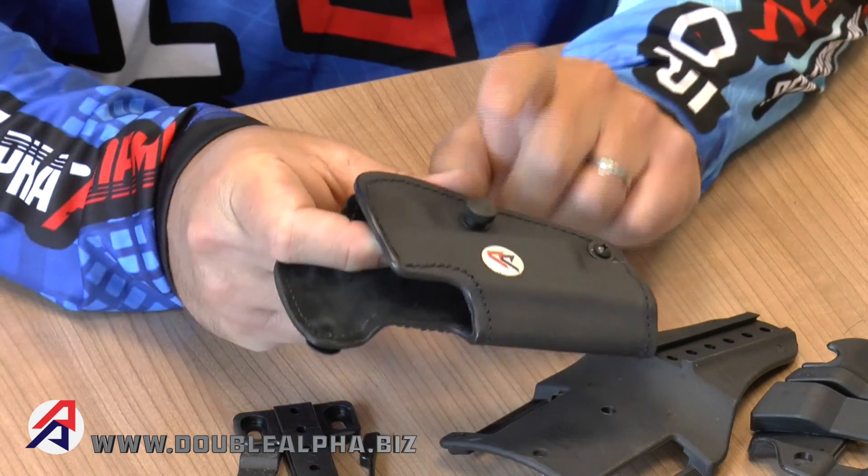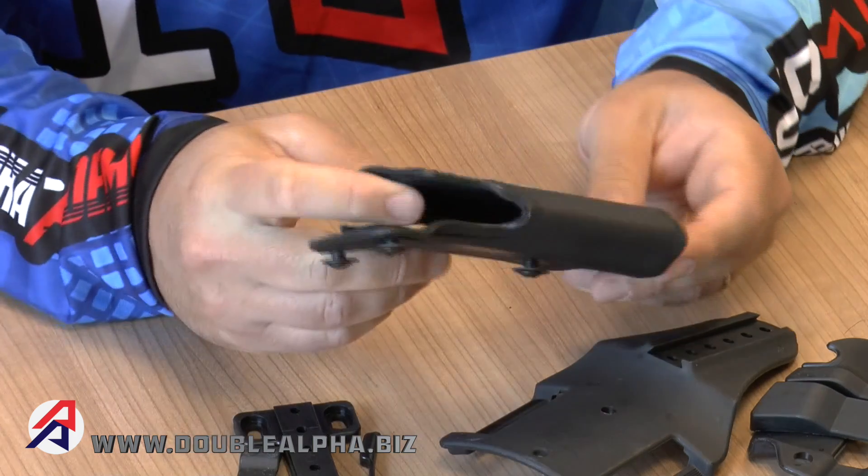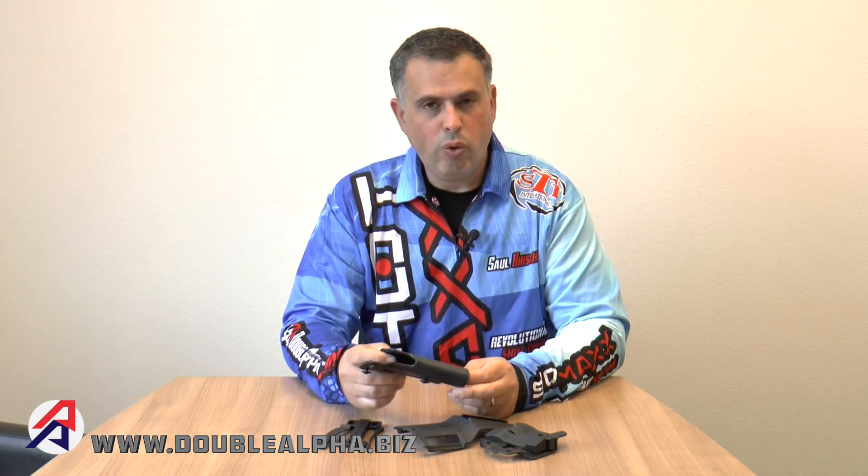The holster comes as standard with a thumb-adjustable tension knob. This is a left-hand version holster. We offer right-hand and left-hand versions for all the gun types we support. We currently support roughly 20 to 25 different models of all the popular guns used in IPSC shooting around the world.